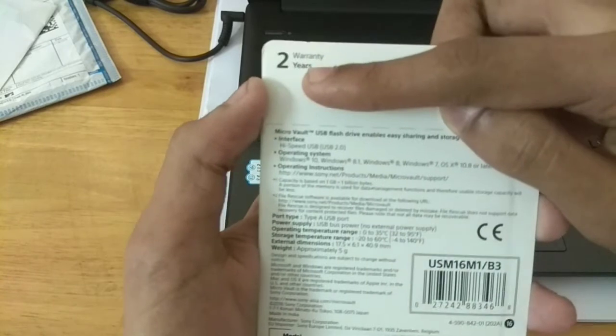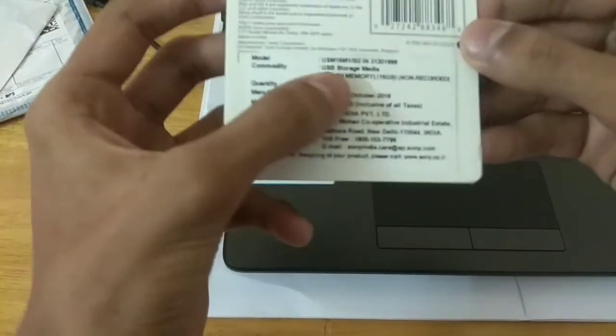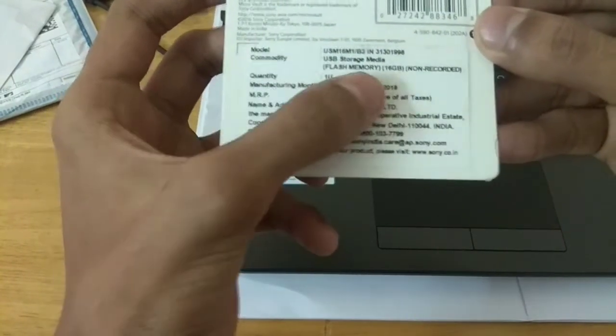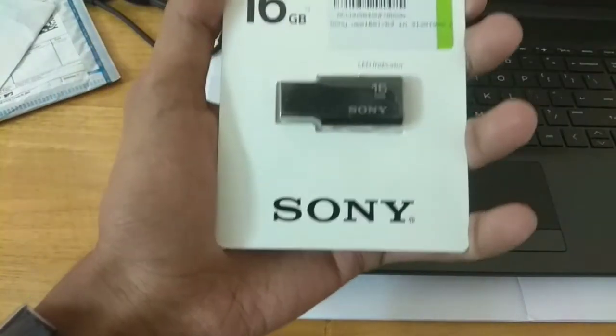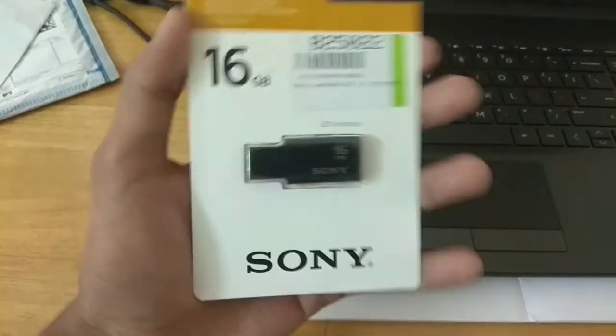This pen drive has a 2-year warranty. It is a USB storage media flash memory 16GB device, and it also has an LED indicator. Let's unwrap it.